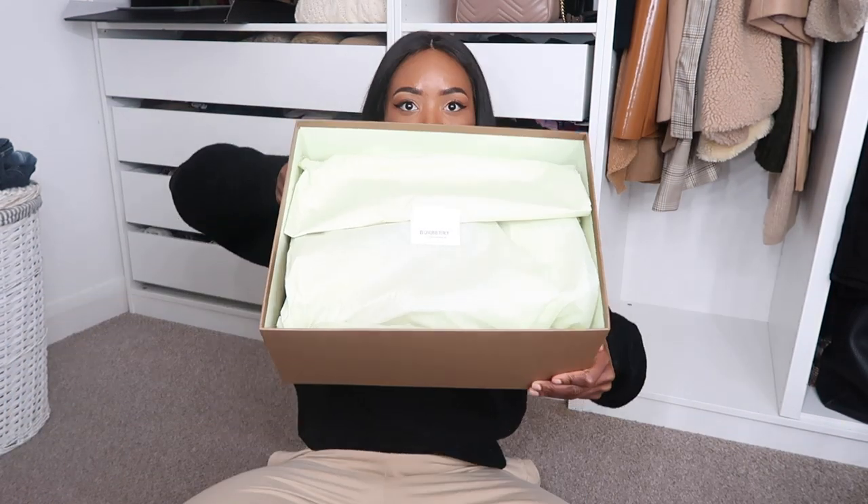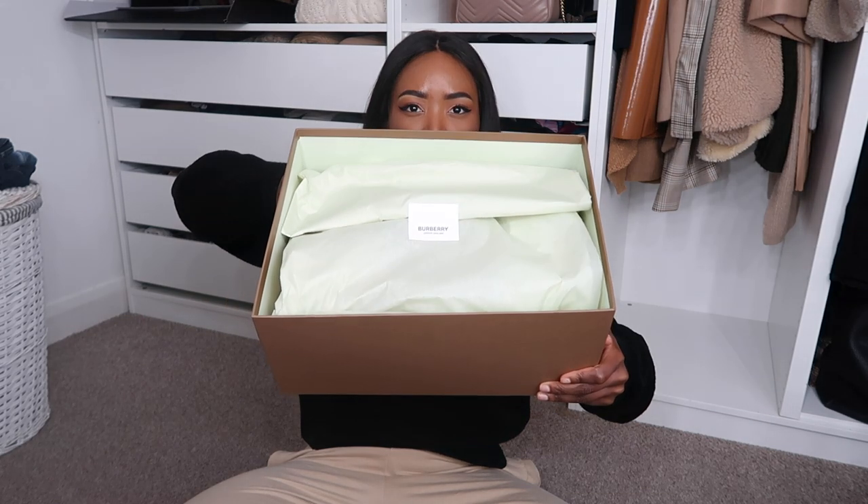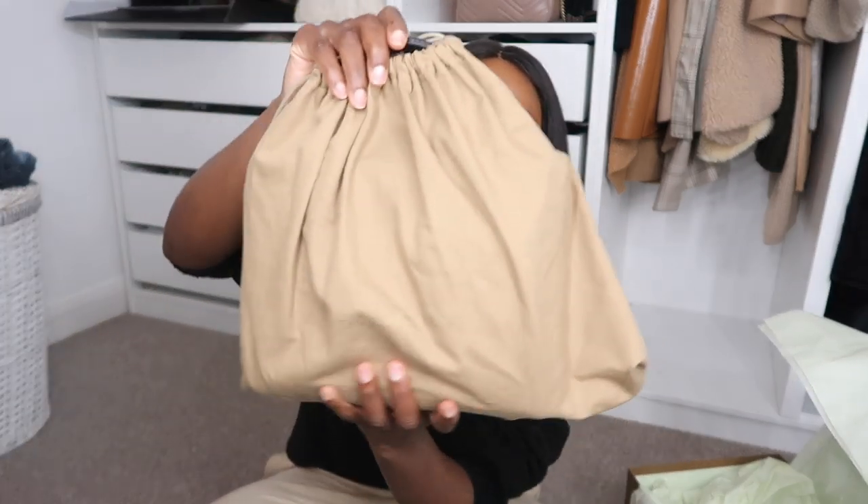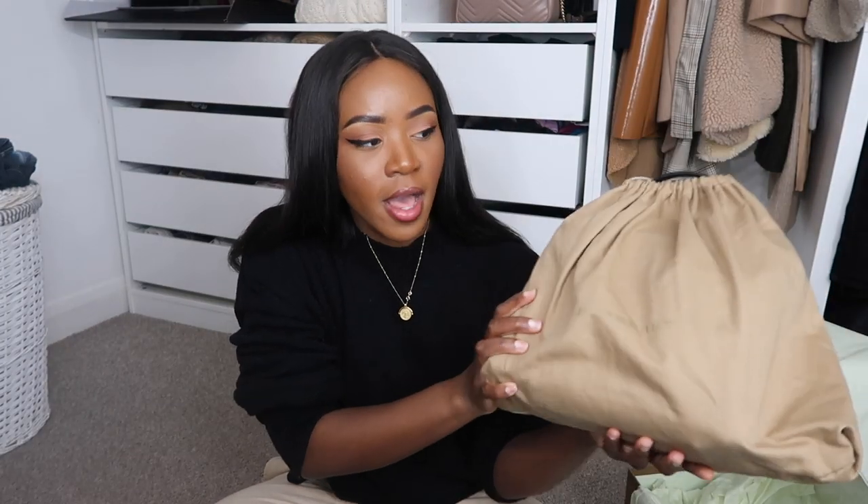The inside of the box is a minty greeny kind of color. I'm just going to peel it open. All I'll say is this bag is a love-it-or-hate-it item — you're either going to love this or you're going to think, what have you just bought? Personally I love this bag but I get why some people don't. The bag is coming out in this dust bag which feels very nice.